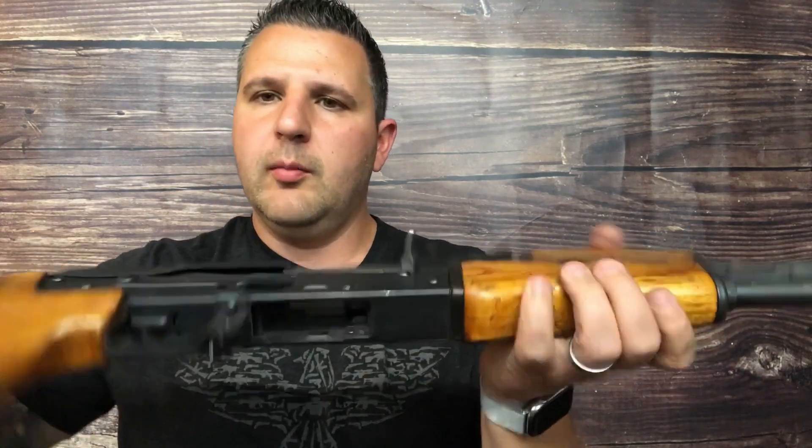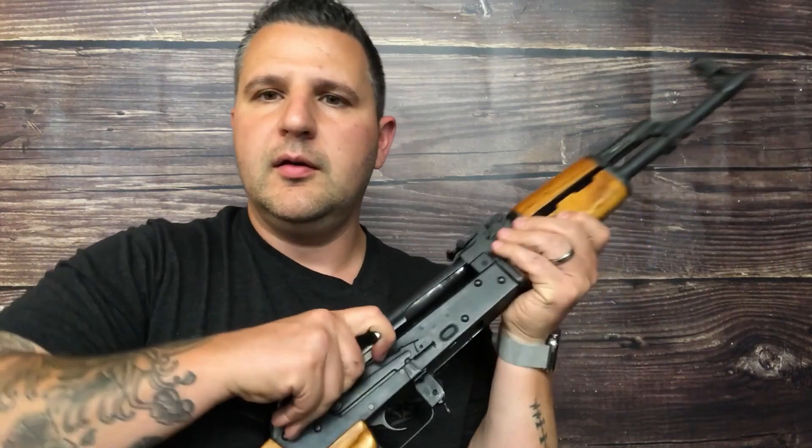All right guys, first things first — before we do the conversion, we're going to make sure this firearm is clear: no magazine, nothing in the chamber, and we're good to go.